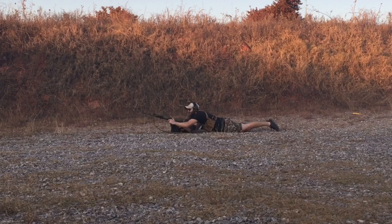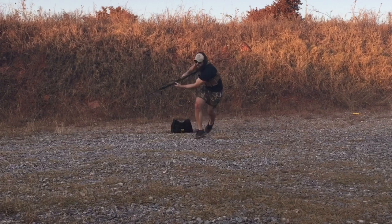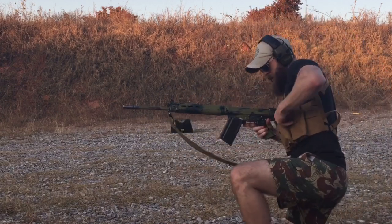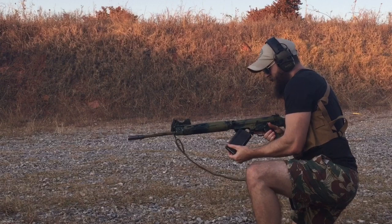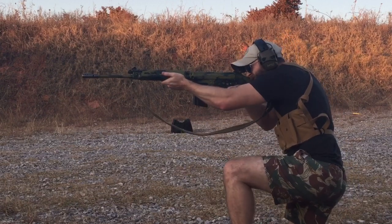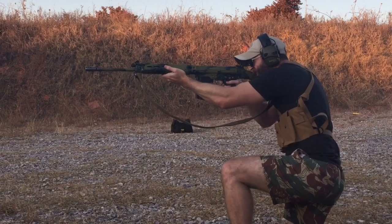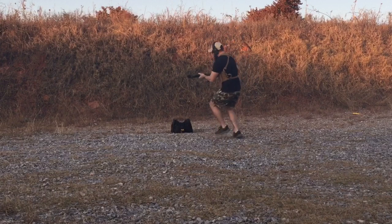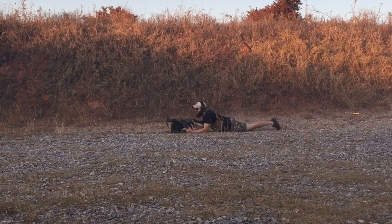Side note: before doing this drill I thought I was in pretty good shape, but I had to sit down after this one. As the drill goes on I go from running with the rifle one-handed to two-handed, and as you can see the more tired I get the more mistakes I make. This is some of the first actual shooting drills I've ever run and it was very eye-opening — I learned a lot, but that'll be a video for another time.